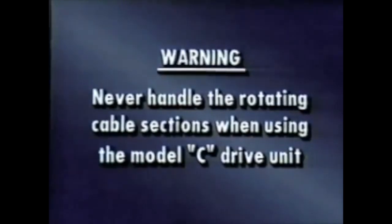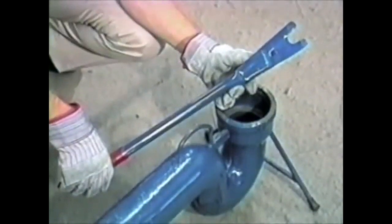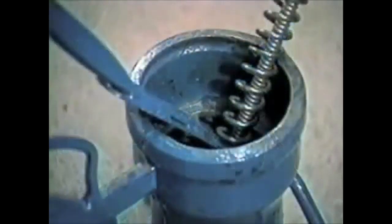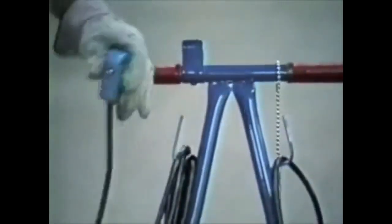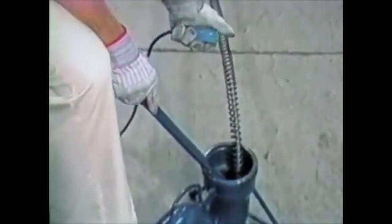Never handle the rotating cable sections when using the Model C drive unit. If you encounter a P-trap, you'll have to use the feeding tool to start the cable into the line. The feeding tool is held against the rotating cable so that the cable feeds into the pipeline far enough to gain its own footing. If it is necessary to use the feeding tool, remove the starting switch from its bracket and use it to control the machine while you work the feeding tool.